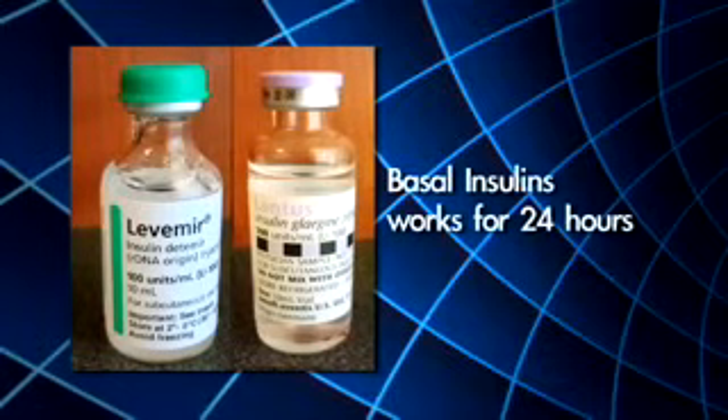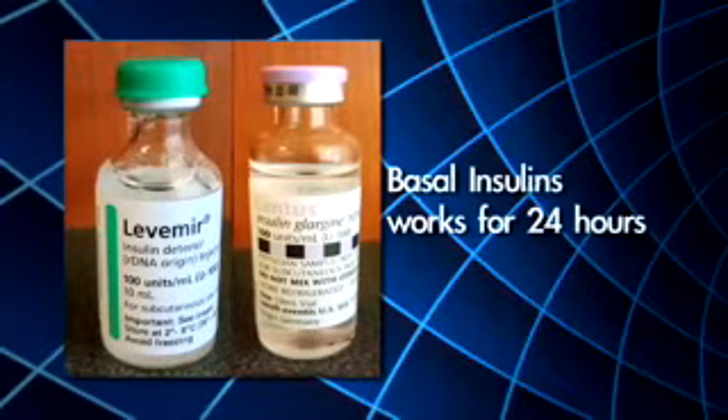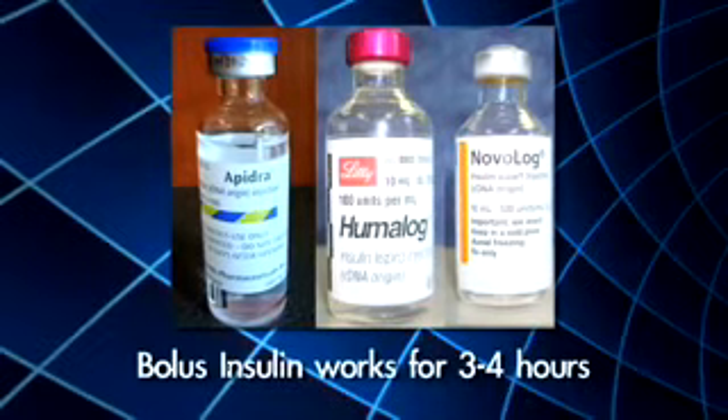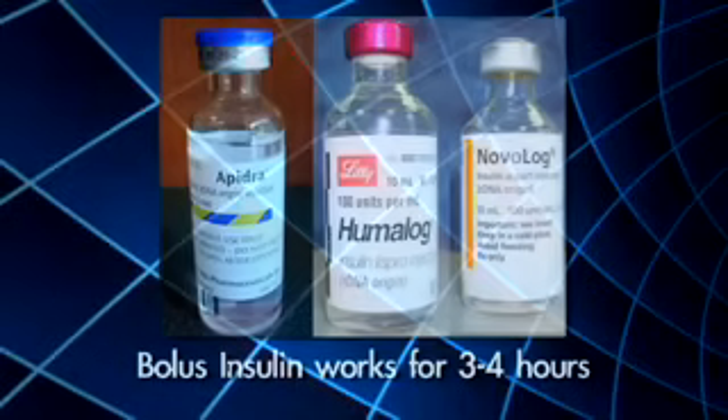There are many types of insulin, and many people take two types. One is long-acting, the other is rapid-acting. Your doctor will tell you what kind of insulin to take, how much to take, and when to take it. Most people with diabetes take insulin with meals and at bedtime.